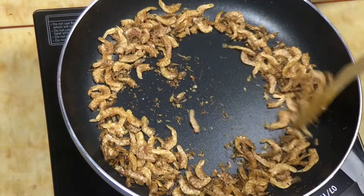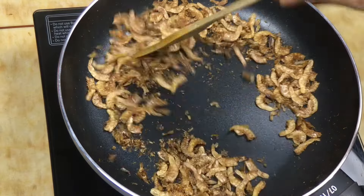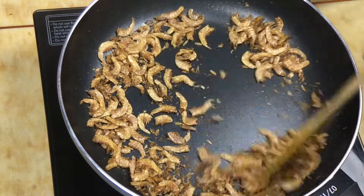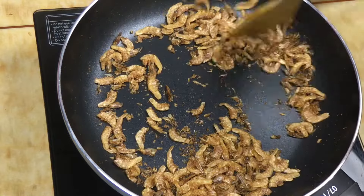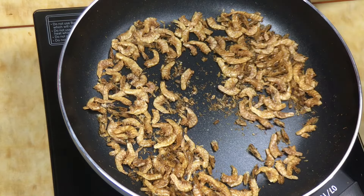Now fry it. Now the flame will turn off. It will be crispy. Fry it in a little bit — when it turns, wait a little bit. Then when it turns out, roast it.